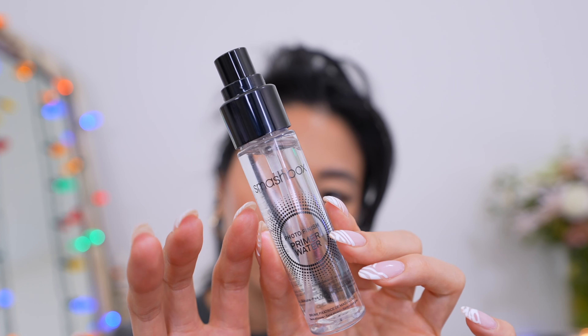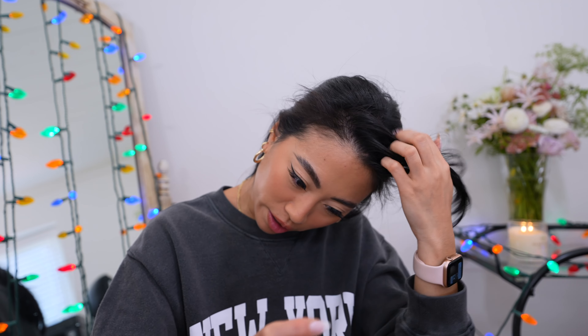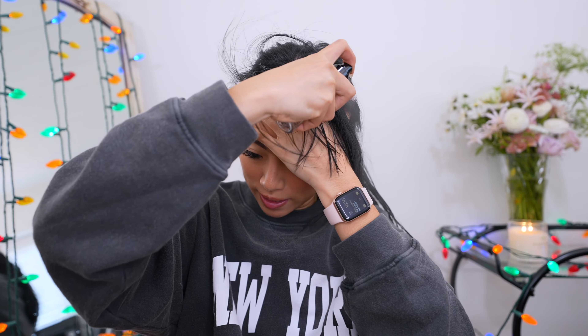For the bangs you definitely want them to be wet, so I'm going to take this water spray — it's just an empty Smashbox primer water bottle that I filled with water. I often reuse empty product bottles and just fill them with water. You really want to wet the roots of your hair because that is really going to affect how the bangs are going to look.